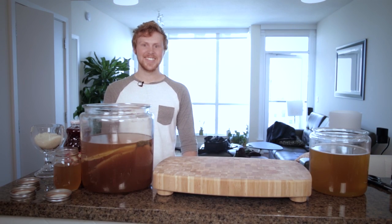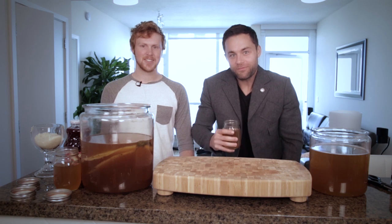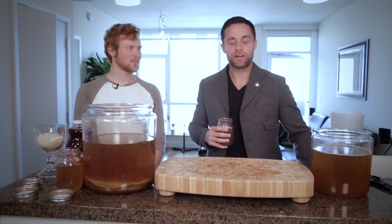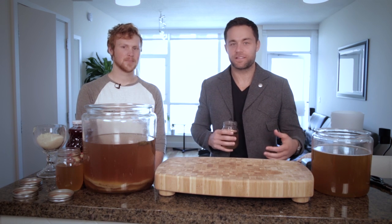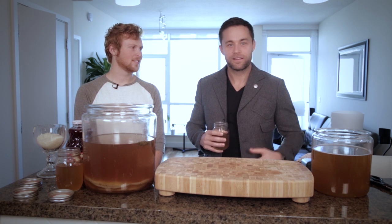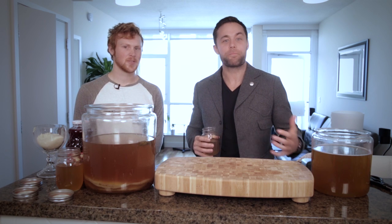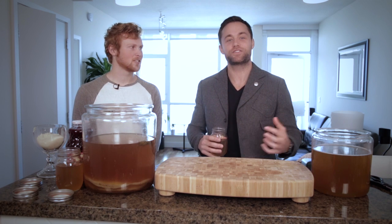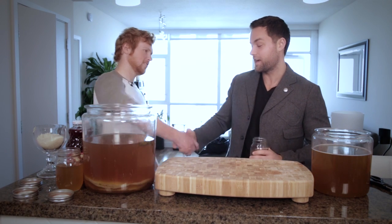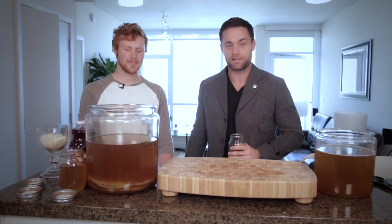Today we're going to Boochaland. Alright Fitlifers, I'm here with my boy. He's known notoriously all over Southern California as Kombucha Master Flex, Kombucha Pimp — they call him Kombucha Master. He's known as the Maverick and he's here today to teach us the benefits of Kombucha and how to make Kombucha on your own. Welcome to the show, thanks for coming in. It's hard to get this guy in front of the camera because he's always making this stuff.